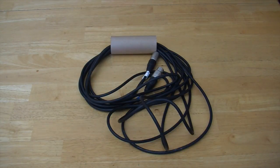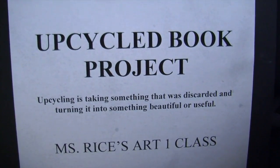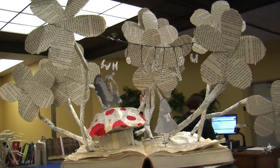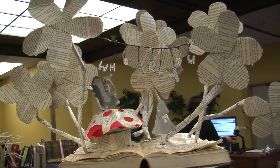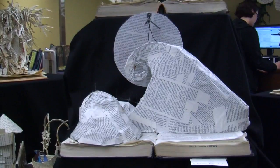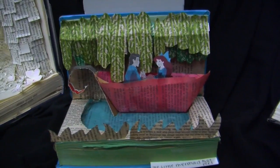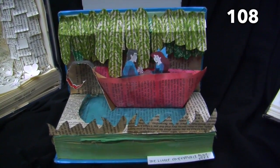Upcycling is turning into a new and creative way for people to reuse their old or unwanted things. Even our own art teachers here in Santa Teresa like to upcycle. Ms. Rice's room 1101 had her students create upcycled projects such as these book dioramas. You can find these pieces of art in the library, room 108.